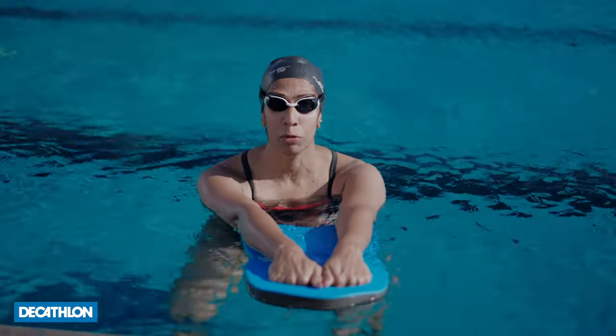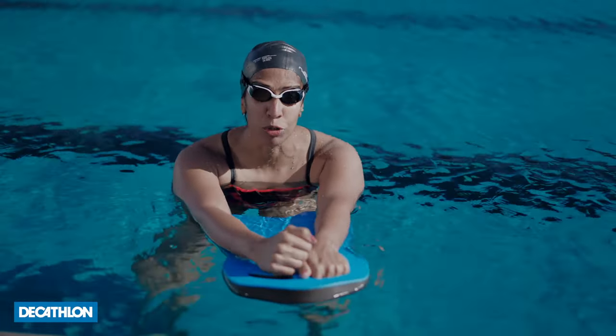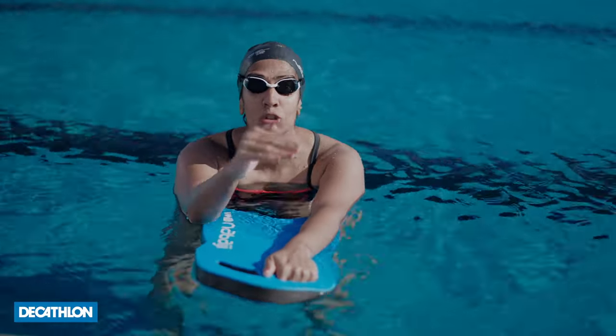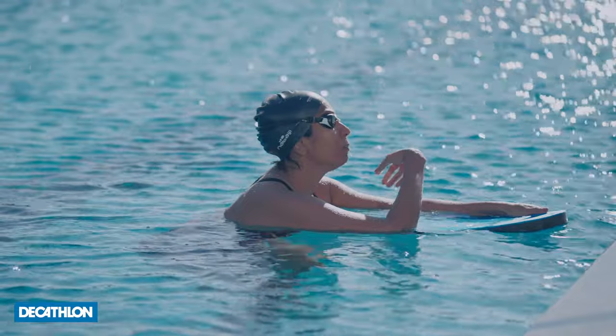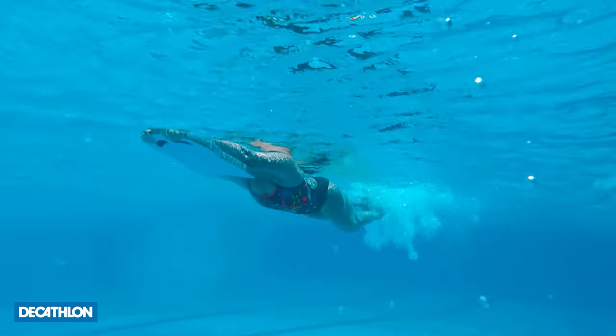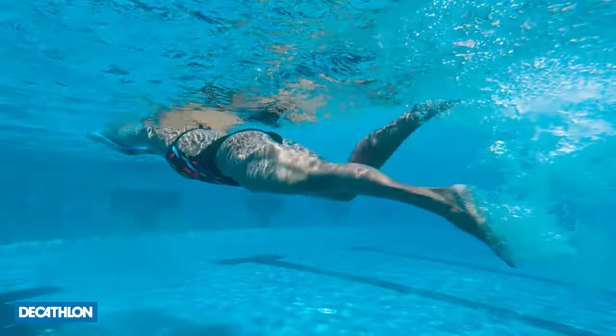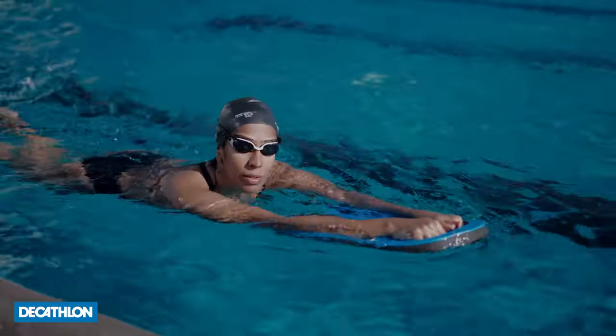Now that you've mastered how to float and kick with the kickboard, you can challenge yourself. Put your fingers into the little holes in the kickboard with elbows on the kickboard. Because your body is no longer flat and your head is up while kicking, it challenges you to kick a little bit harder since your body is no longer streamlined. It's a great way to burn calories and improve your endurance in the water. A great tip: if you can actually hear your kick while kicking, you're doing it right. This is also one of the best ways to get kids involved in swimming because they can hold the kickboard, kick, and chat with their friends.